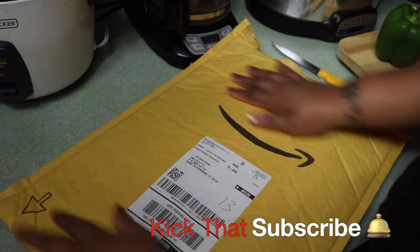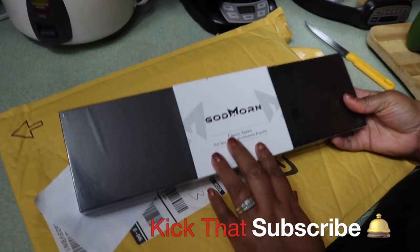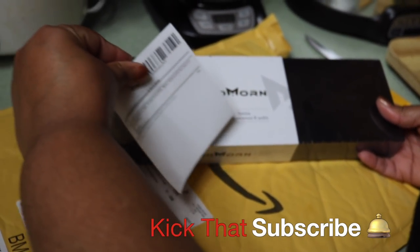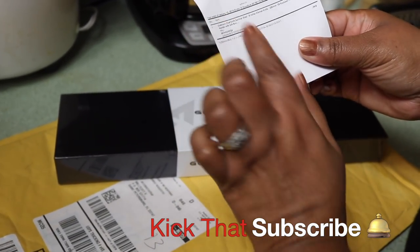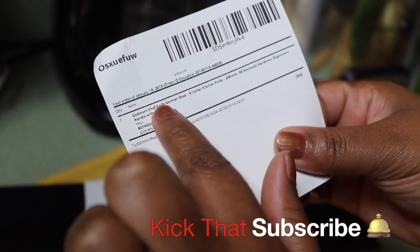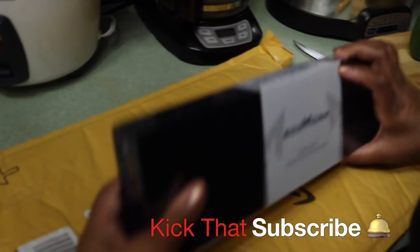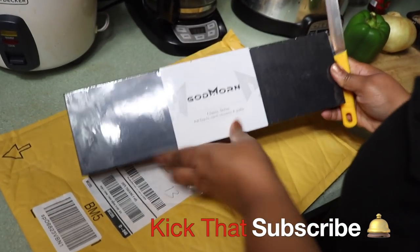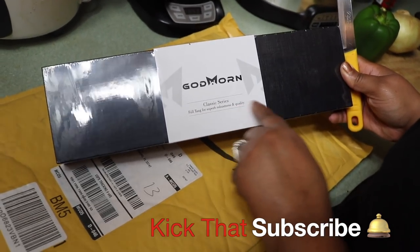It came in a pack like this, and when I opened it up, this is what it looks like. It comes with a little packing slip that lets you know it is eight inches — an eight inch chef's knife in German carbon stainless steel. The box has a little plastic wrapping on the outside with the company name. It says 'Classic Series, full tang for superb robustness and quality.'